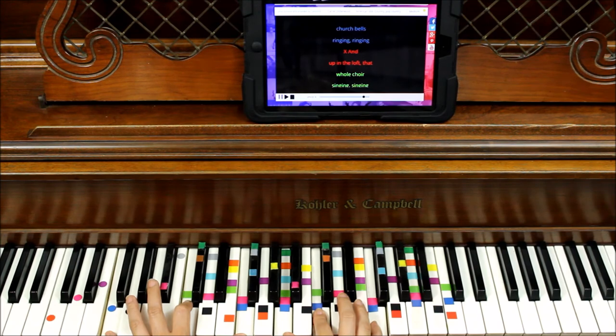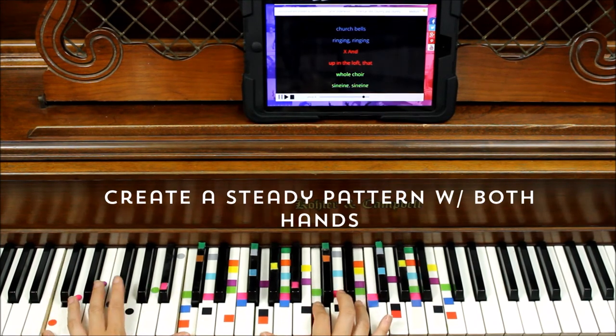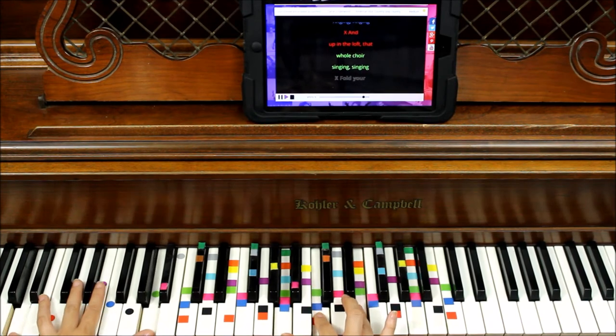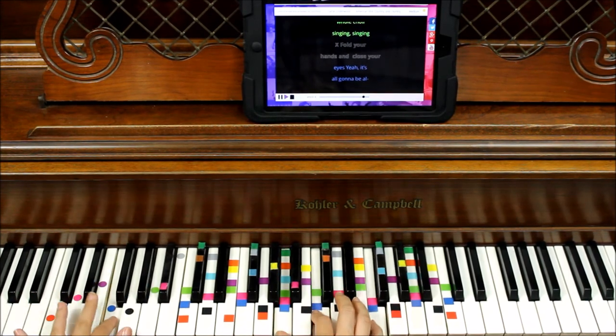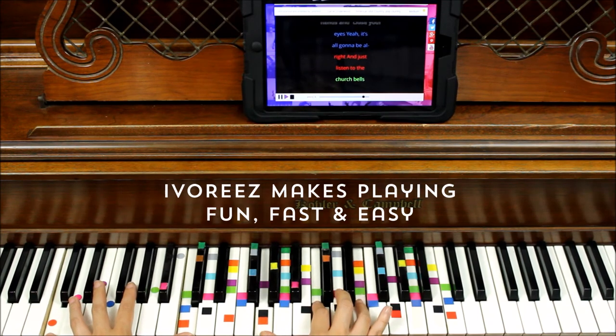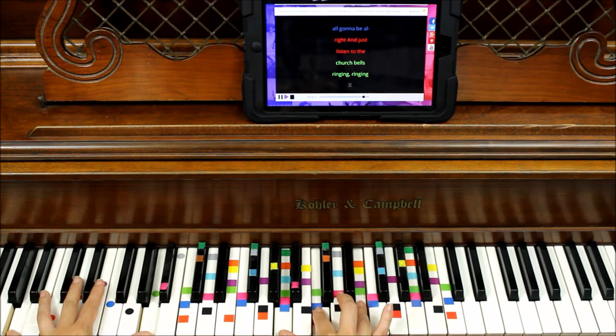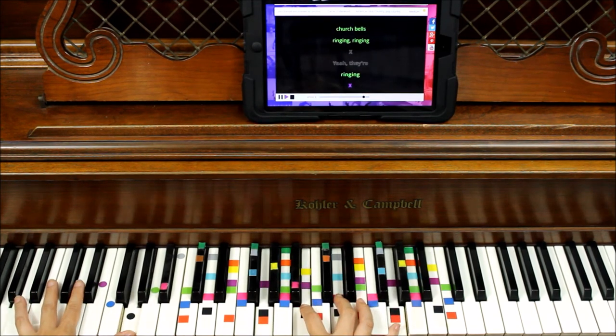She could hear those church bells ringing, ringing red. And up in the loft that whole choir singing. And black: fold your hands and close your eyes, it's gonna be all right. And just listen to the church bells ringing. Black. Yeah, they're ringing.